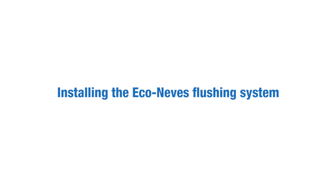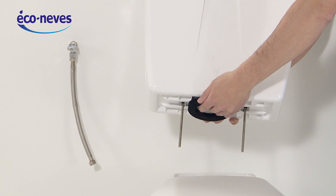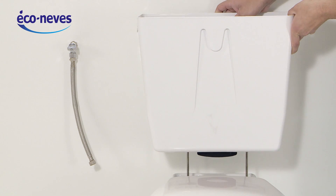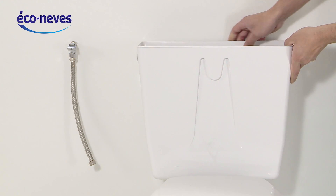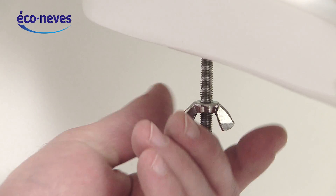Installing the Econovest flushing system. Place the foam washer under the Econovest flushing system. Set the assembly on the seat. Tighten the wingnuts from underneath.